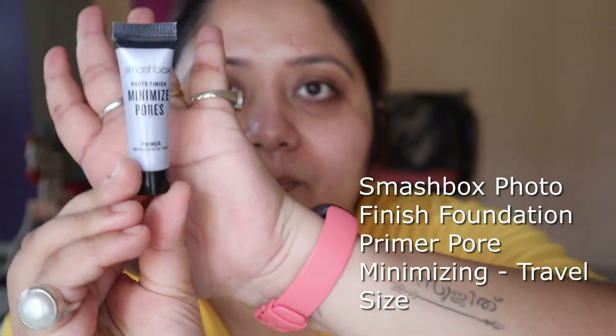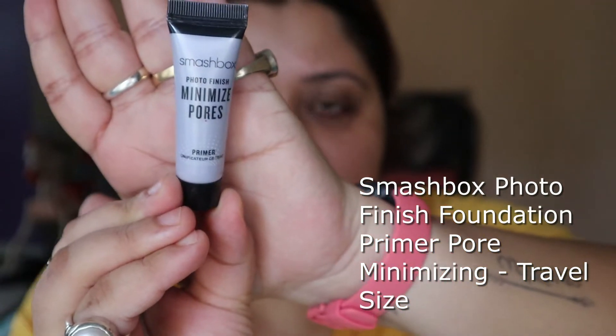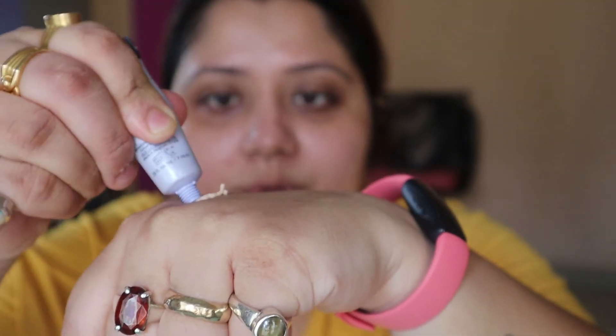Now I'm going to use my primer. This is a mini primer from Smashbox. I spray it all over my face.